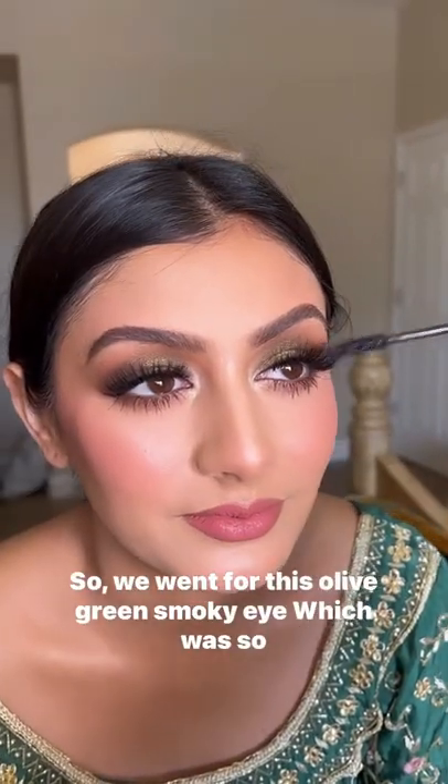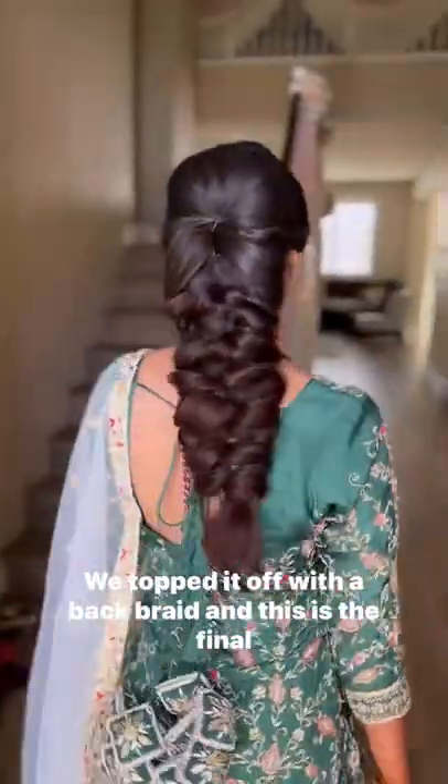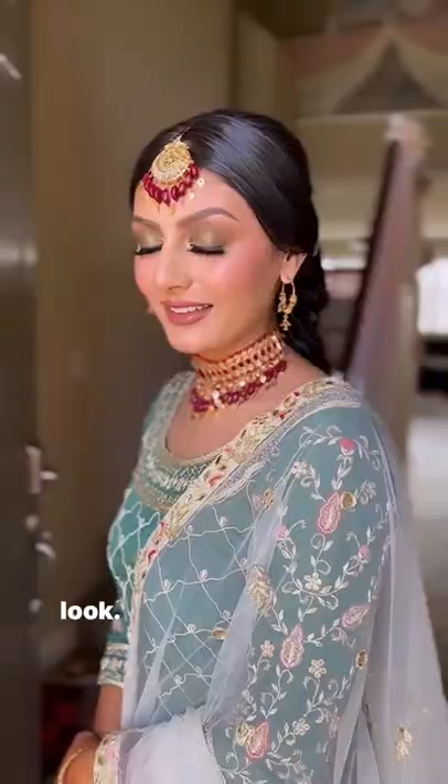We went for this olive green smoky eye, which was so beautiful with her green langa. We topped it off with a back braid, and this is the final look. It was so amazing — I am in love.